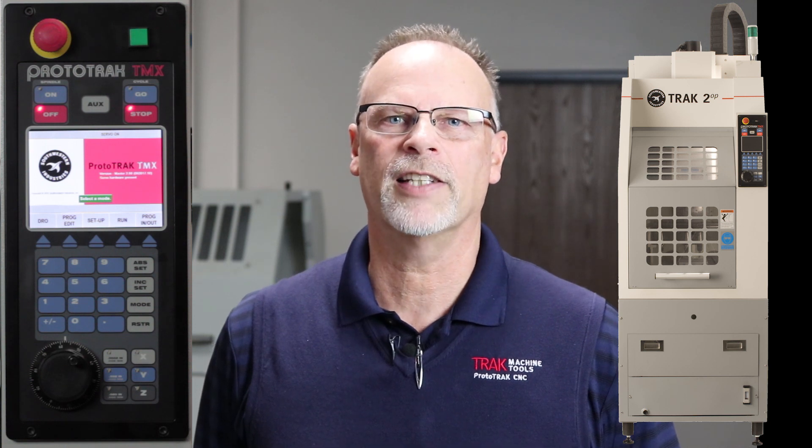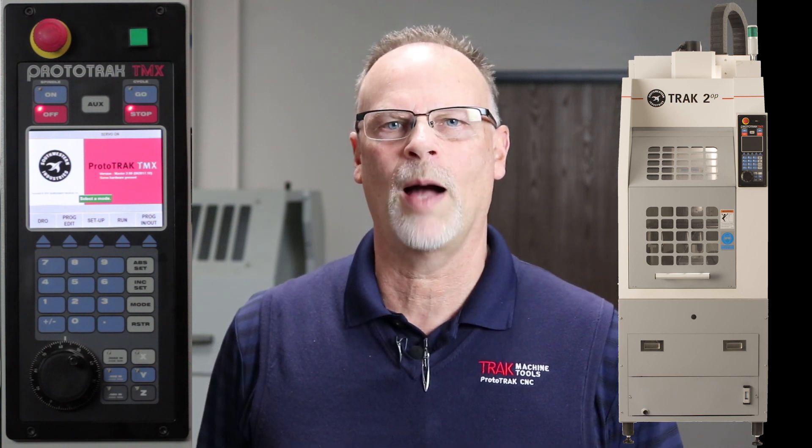Hey everybody, it's TrackingPat. In today's video, we're going to talk about the 2-op portable CNC machine — what it is and what it isn't.